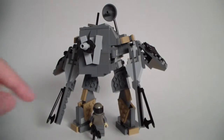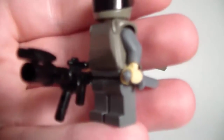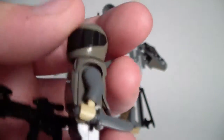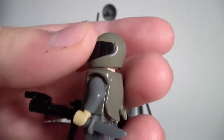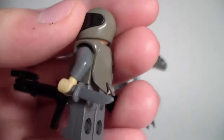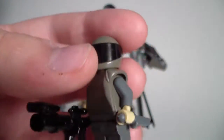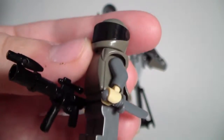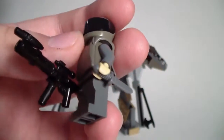Like many reviews, we can start with the minifigure. This is the pilot. Pretty simple — some backwards medieval armor in old dark grey, a helmet in the same color, and the body is in the same old dark grey, but the arms, legs, and knife are in new dark grey. So you can see a bit of the color difference there. It's got a knife and a gun. Pretty simple pilot.